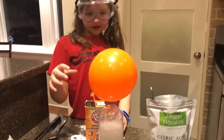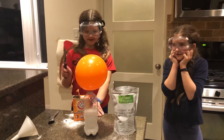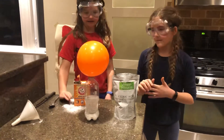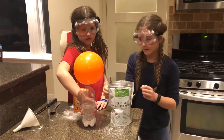It's carbon dioxide, right? It's going to pop. It will pop. This is so cool. It's trying to get out of the plastic bottle but because the balloon is there it will make it blow up. So now we're going to flip it.